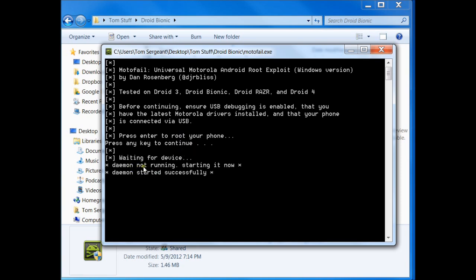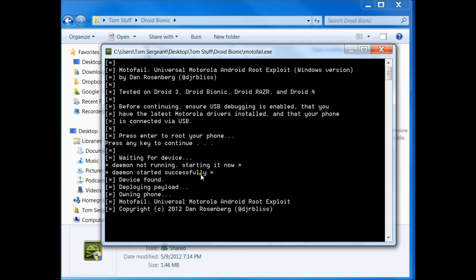It's running. Starting now. Daemon started successfully. Rebooting device. Exploit complete. So you're going to actually reboot the device a couple times in this process, and you'll probably hear it droiding on every time it does it. Just be patient with it — I think it reboots maybe two or three times, and it will completely work.